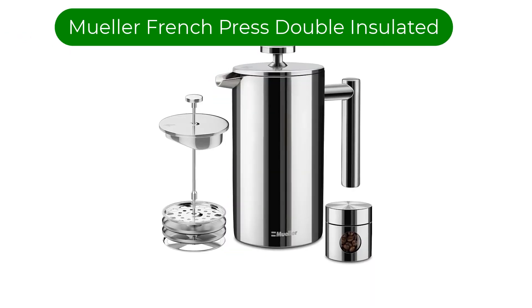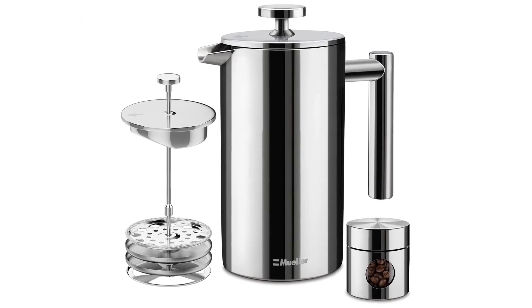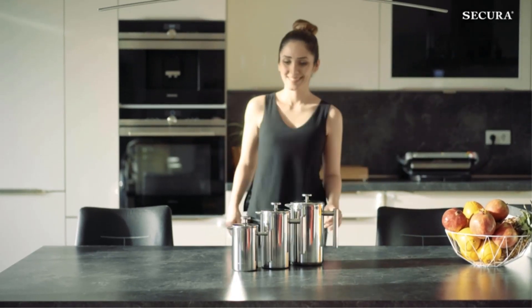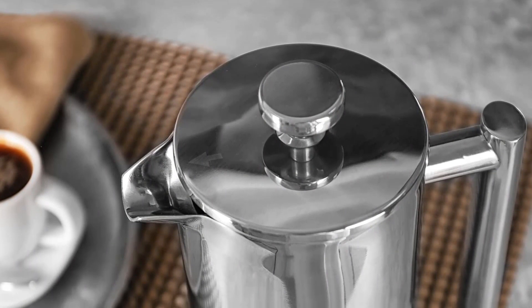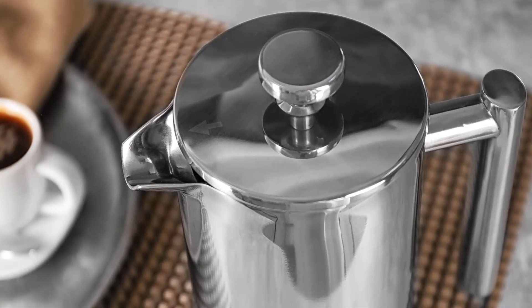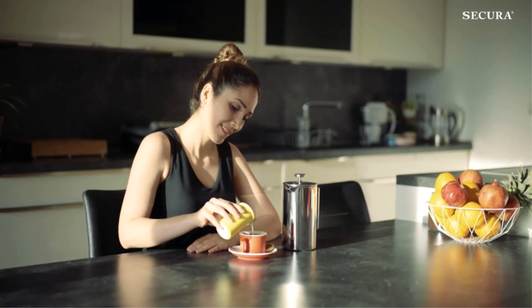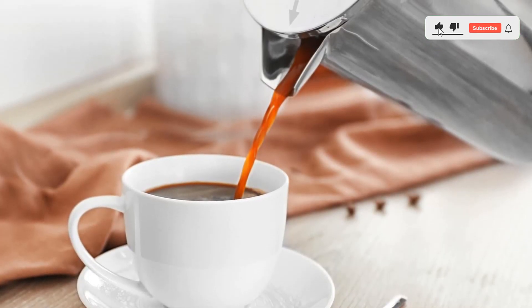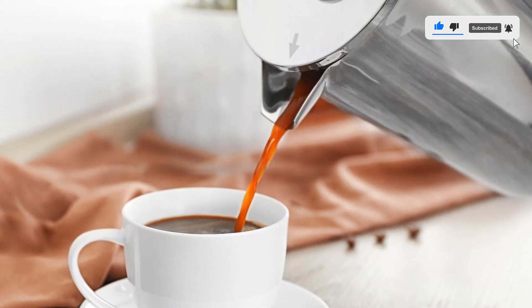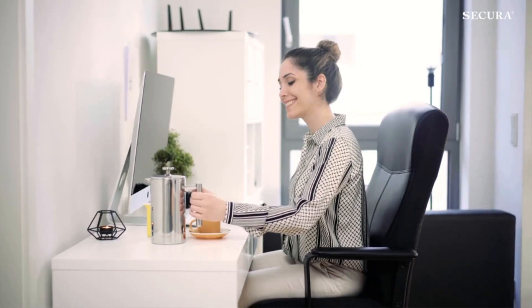Number 2. Our second best pick is the Muller French Press Double Insulated. The luxurious polished stainless steel exterior belies its modest cost. More than just a beauty, this press hammers home its favorable price-to-quality ratio with double-mesh filters well fitted to an insulated carafe. The result is a gratifyingly clean brew that will maintain its warmth long enough for a top-off or two. Rinse out the grounds after the coffee is drained and place it in the dishwasher. All told, the Muller's easy-to-use design and durable construction make it an easy choice regardless of one's budget.